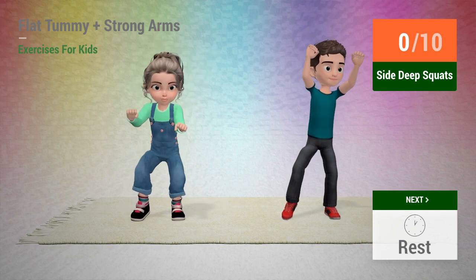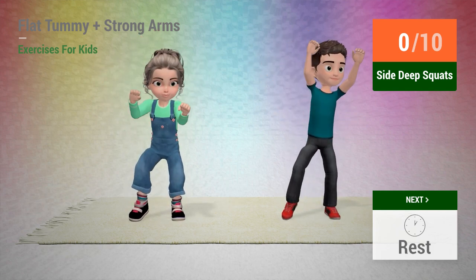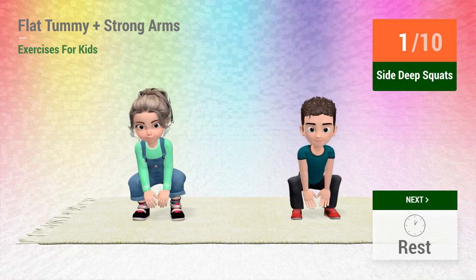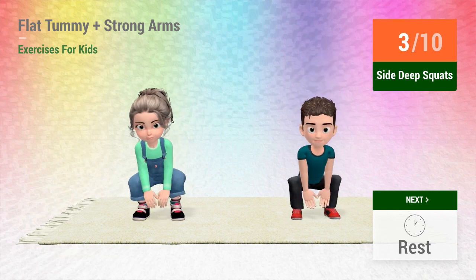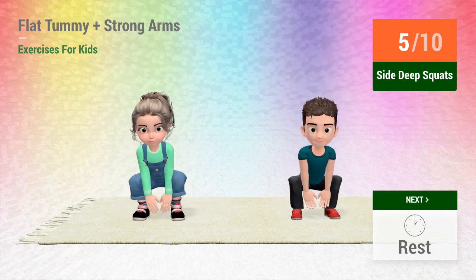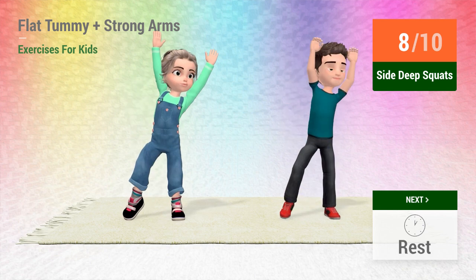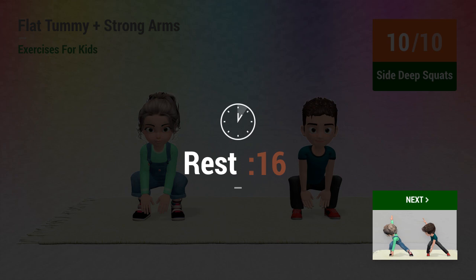Up next: side deep squats. In 5, 4, 3, 2, 1, go! 1, 2, 3, 4, 5, 6, 7, 8, 9, 10. Rest time.